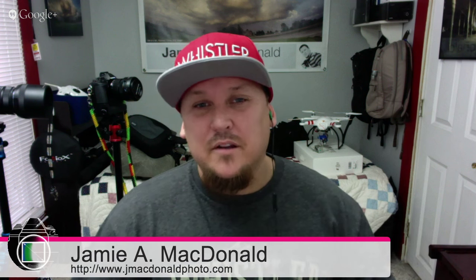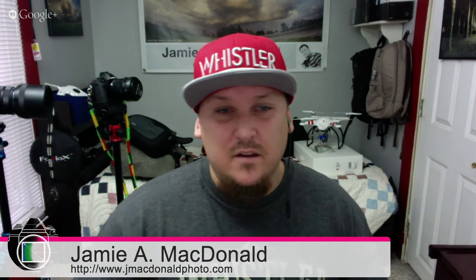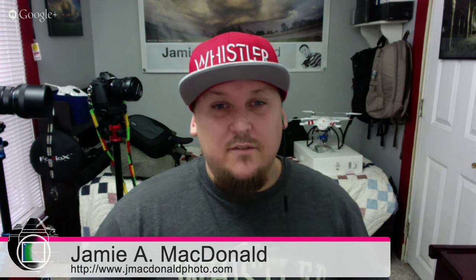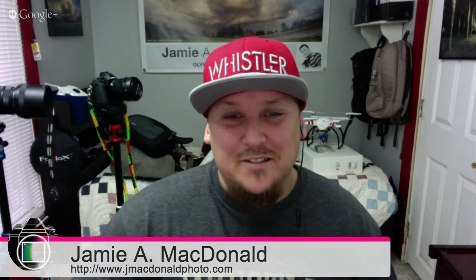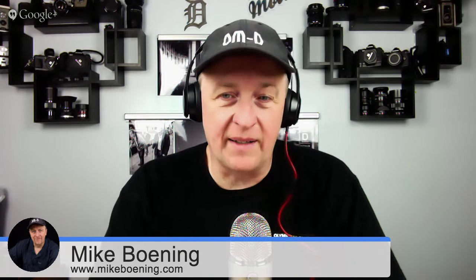I had some reservations about whether they could do the same thing optically with something so small in the new Micro Four Thirds version. But man, they hit it out of the ballpark with that lens. If anybody is a regular Four Thirds user or has experience with the first Olympus 7-14mm and wonders if the M.Zuiko 7-14mm for Micro Four Thirds will live up to it — I think it might even surpass it. They have new technology from when the original was built.